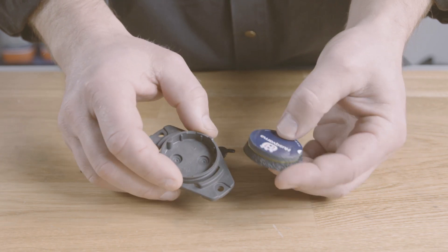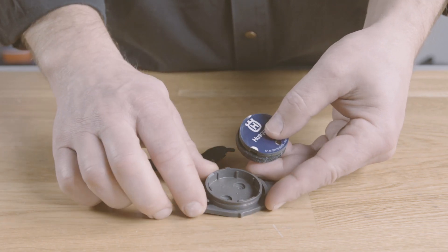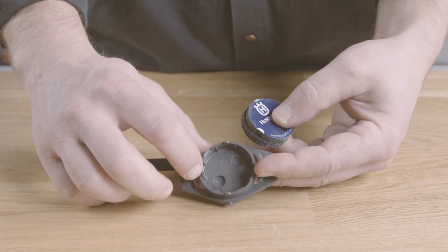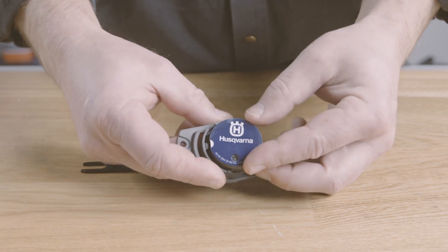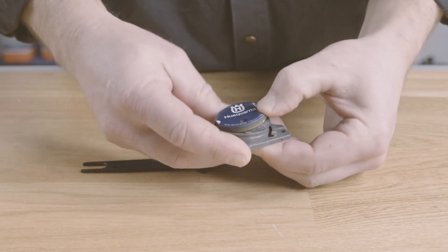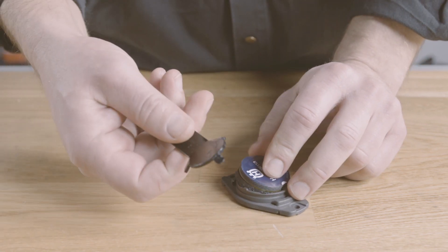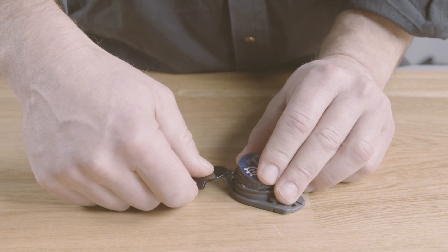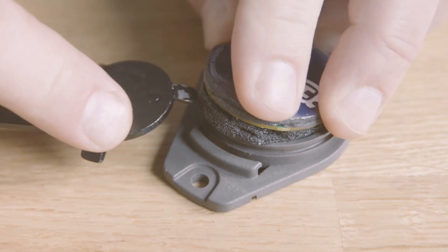Carefully press the sensor into place. Align the sensor slot with the enclosure slot. You may have to push hard, but that's okay since the sensor is quite durable.